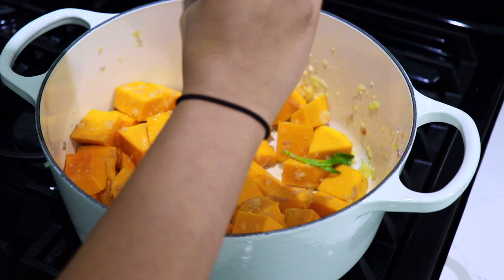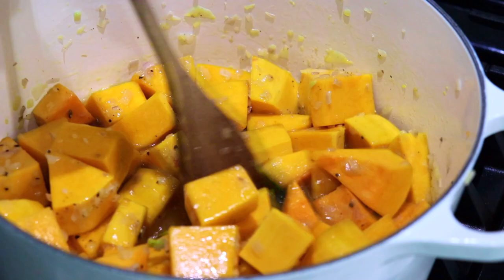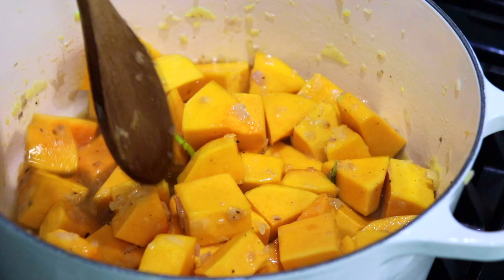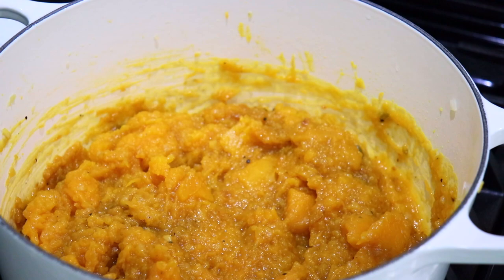Now I'm adding the vegetable stock — as you can see it's not a lot of liquid, but butternut squash cooks very, very quickly so this is going to be more than enough. Now I'm going to put on the lid and just let it cook.